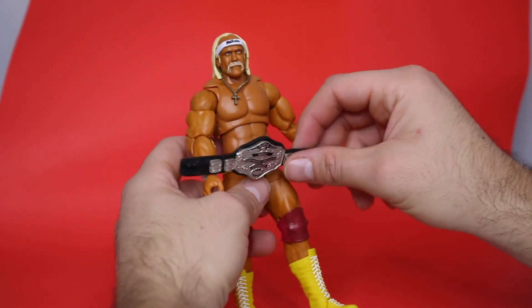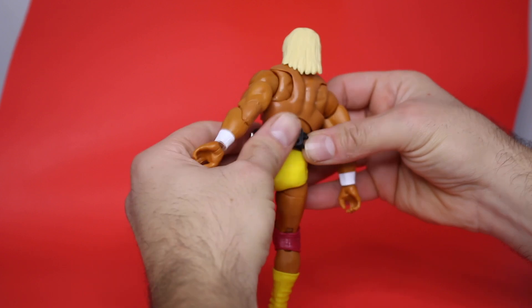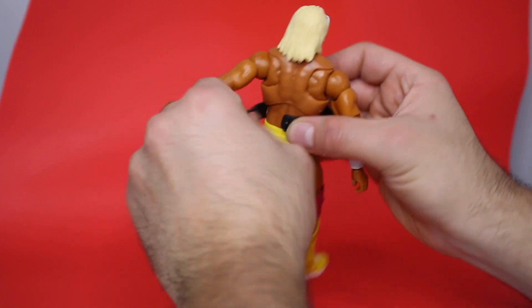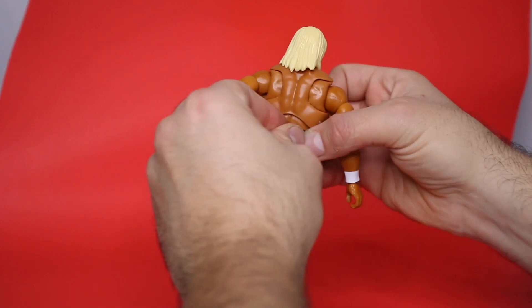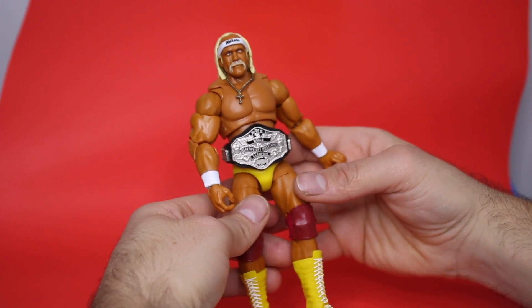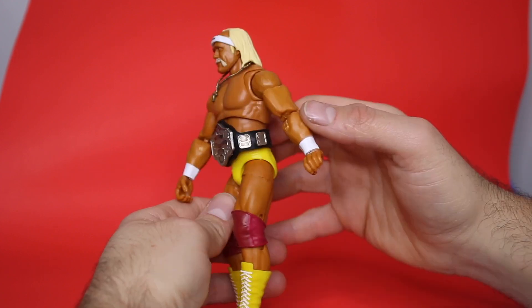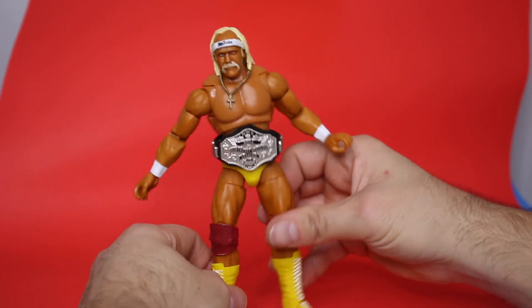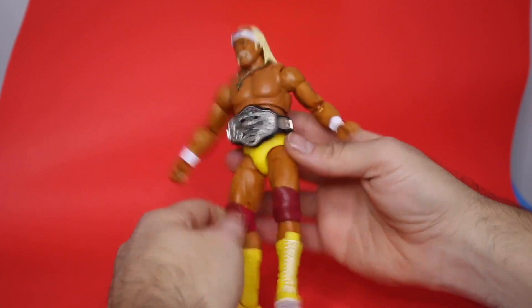Let's see how he looks with the belt. You're really going to have to stretch the belt because it is kind of flat in the front, so you have to pull it to get it to click on. Now, is this the NWA belt? Because it says WWE, but I'm pretty sure this isn't the WWE belt — let me know on that. I know a lot of you 80s guys, old school wrestling fans are in here. Leave a comment. It looks great on him.